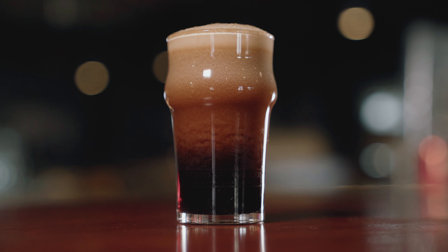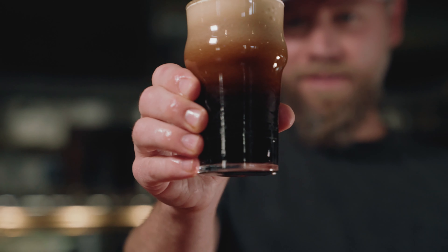You're gonna see a lot of foam at first — complete white out — then you just watch the cascading, the mesmerizing cascade of a nitro pour.